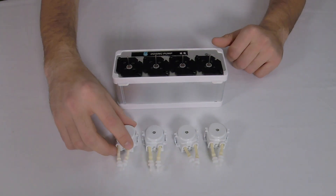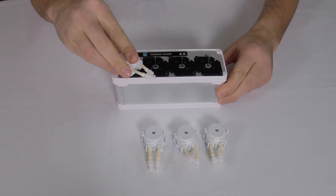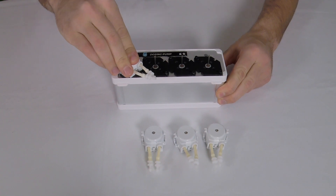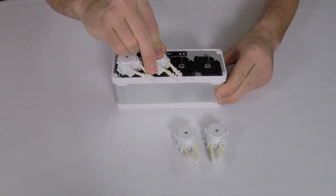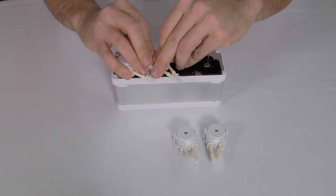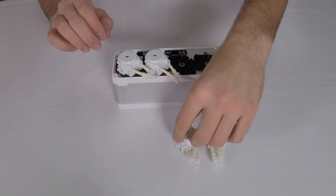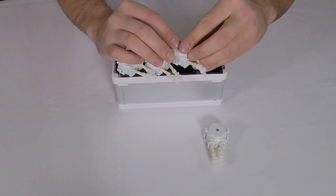First, take your dosing heads and securely put them into place. They're going to line up diagonally and snap in securely. It may take some pressure, but don't overdo it. You're going to want to make sure that they're aligned and you don't want to break the parts.